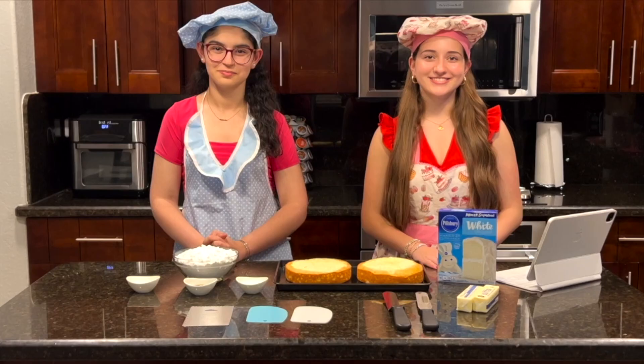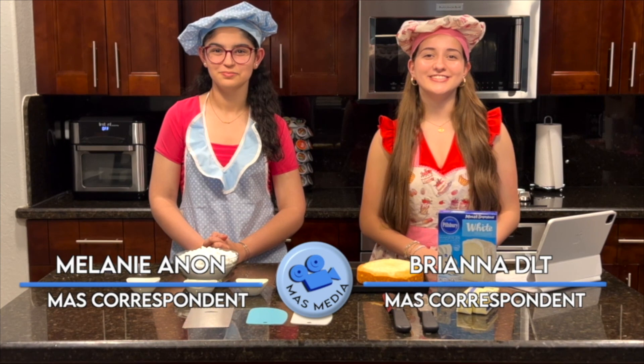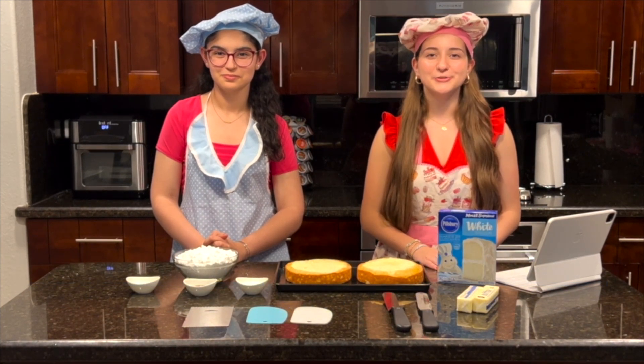Here's Bri DLT and Melanie Annan with a baking tutorial on how to make a Moss themed confetti cake. Happy Friday everyone, I'm Melanie Annan. And I'm Brianna DLT, and today we'll be making an extra sweet Moss cake.